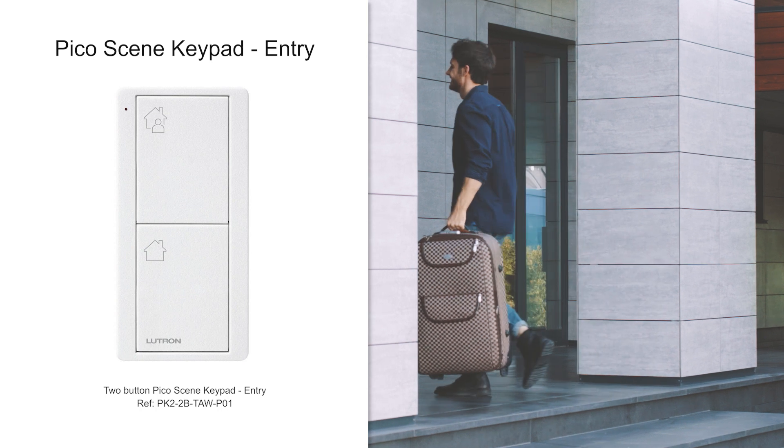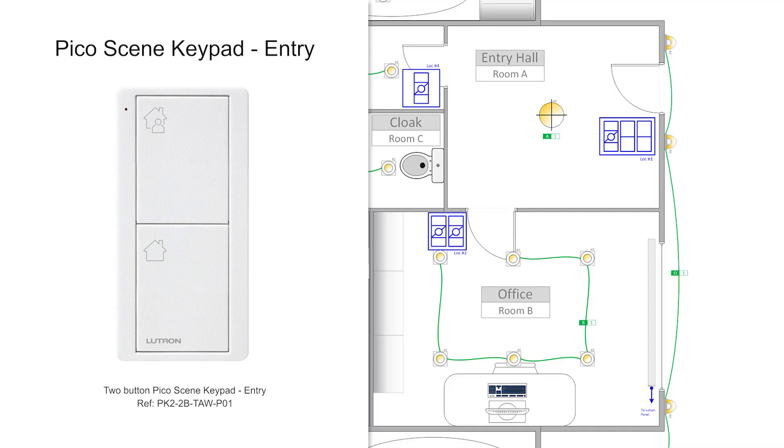And if you want an in-depth description of each type of Pico control, I invite you to check our previous video using the link in the comments or by clicking on the card above.